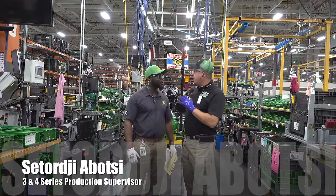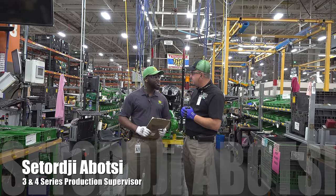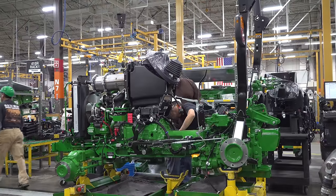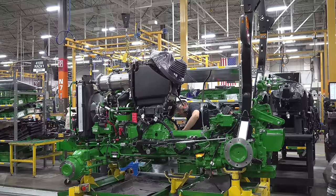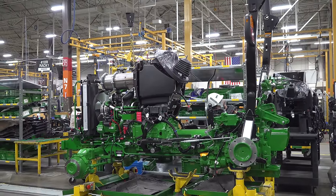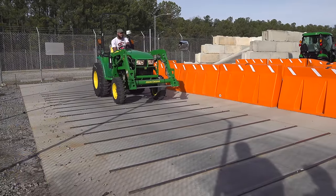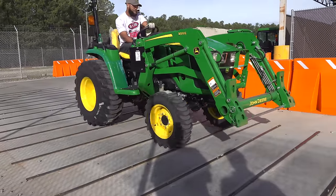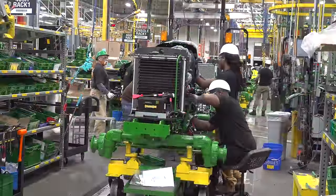Satorjee, what do you do for Deere? I'm currently the production supervisor for the pickup line. I've been with John Deere for 15 years. You're supervisor for the 3R and 4R series? That's correct. This is a combined line — we build the cabs and we build the open station. Both the four series and the three series are on this line.